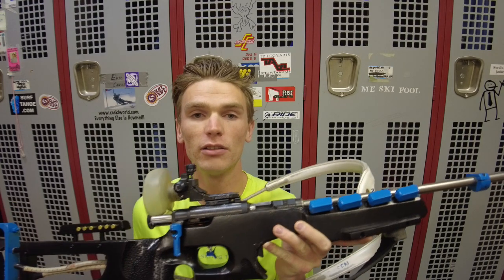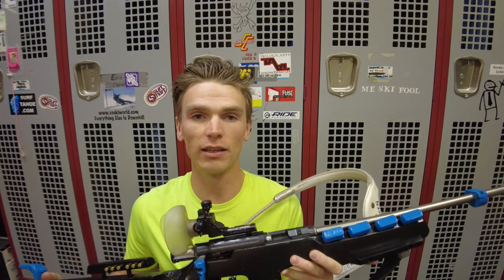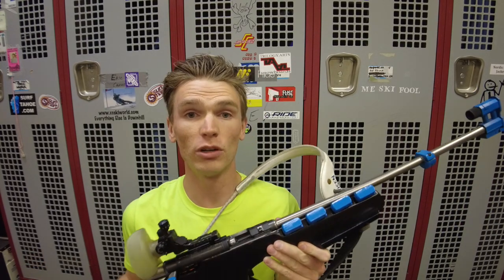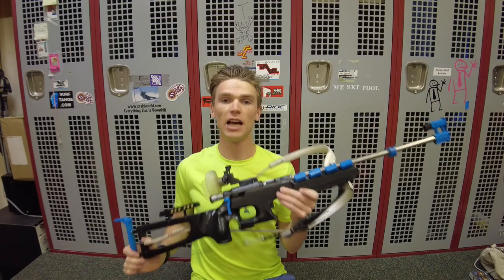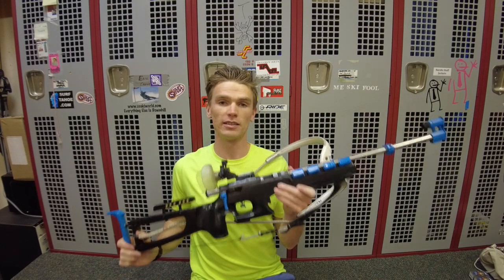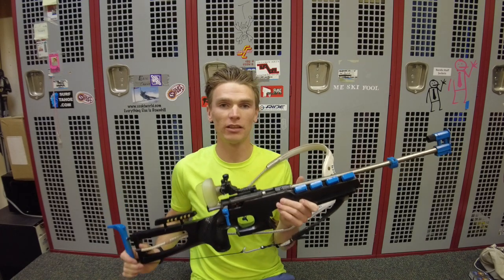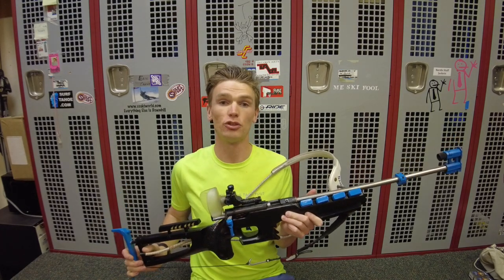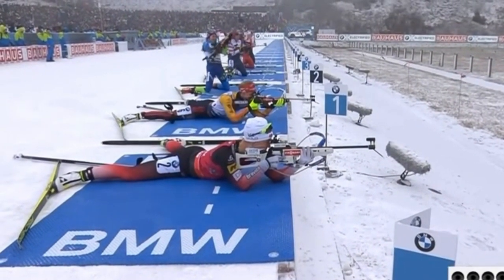I'll do another video that goes over different stocks, different components, different everything that you can put on your rifle to help upgrade your rifle. But for now, we're just going to talk about different rifles. What I'm holding here is the Anschutz Fortner. This is the top of the line rifle that you will see on the World Cup, at the Olympics, and even at some of the highest junior championships.